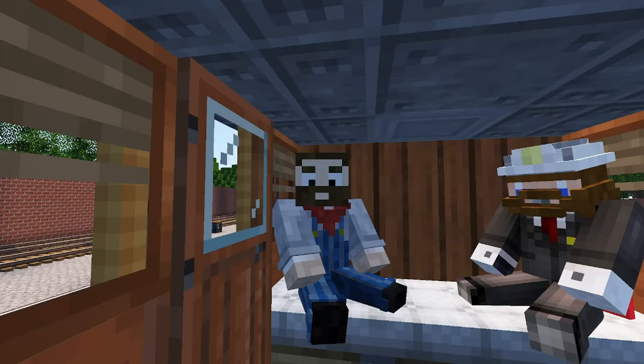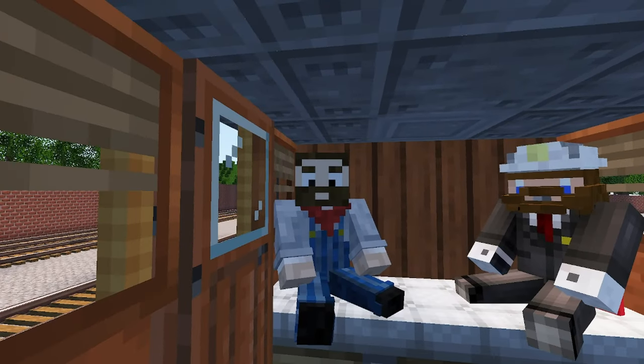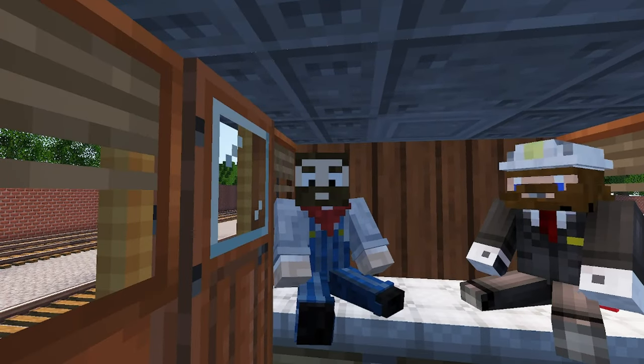Good evening everybody, my name is Bobby Crafts and I am with Imagineer Dave. Hello, how are you doing tonight? We're going to be building something really cool, so let's get started and see what we can do.